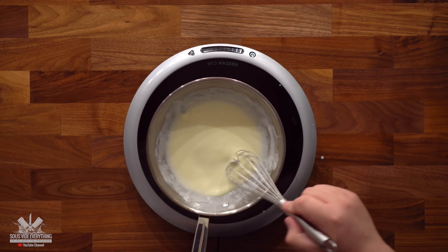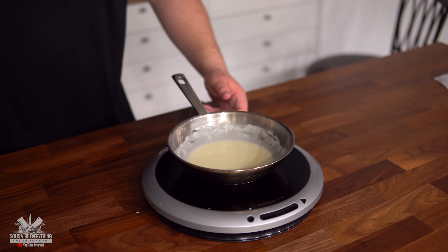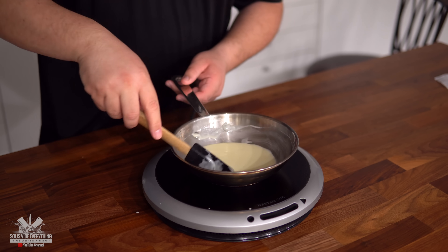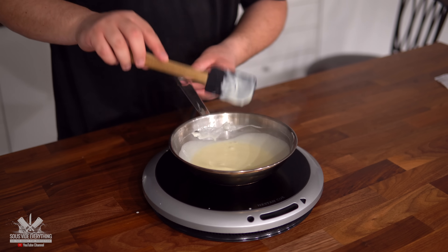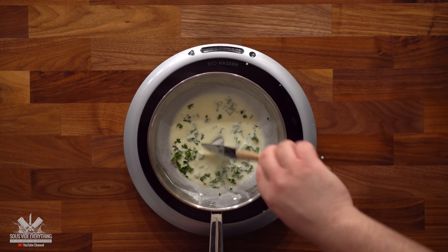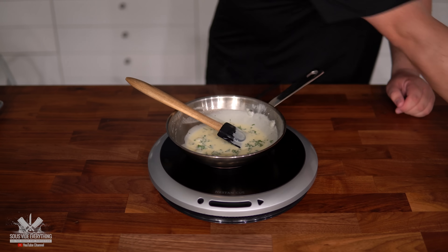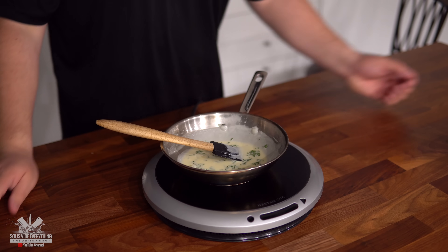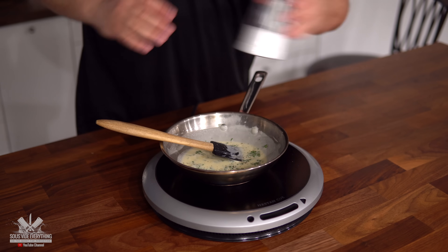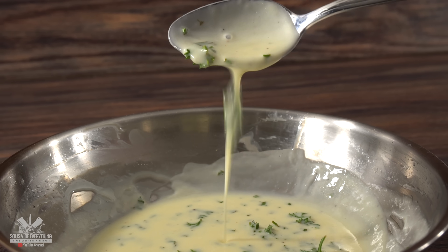Oh, how nicely this sauce comes together. You can even turn off the heat at this point because the residual heat in the pan is enough. Finish with a little bit of parsley and mix well. Taste it to make sure it's good — add a little black pepper, white pepper if you have it, and a little salt to finish. Mix well and your sauce is done.